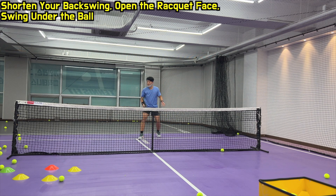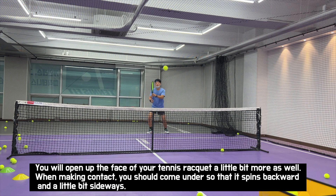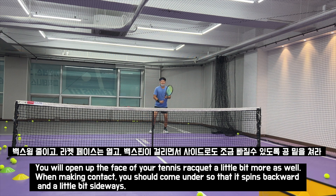Shorten your backswing, open the racket face, and swing under the ball — you will open up the face of your tennis racket a little bit more as well. When making contact, come under so that it spins backward and a little bit sideways. Back swing and open the racket face; back spin and hit the side of the ball.